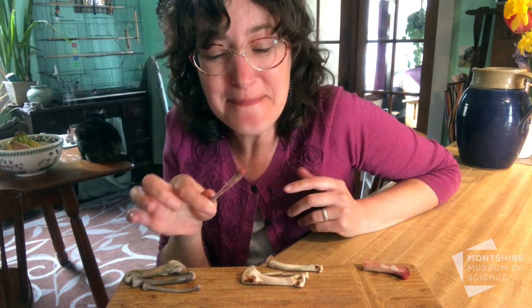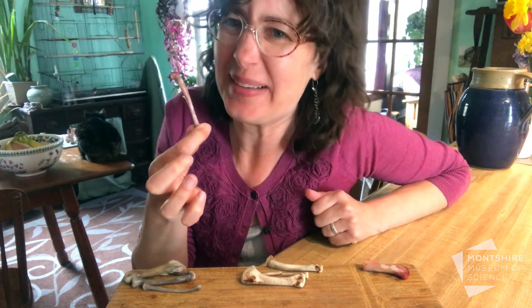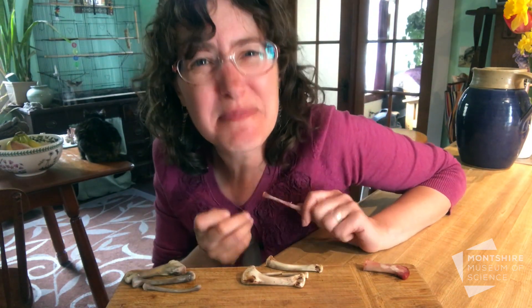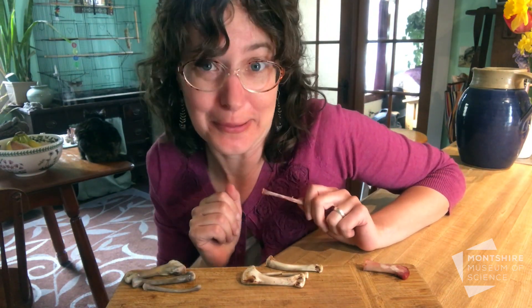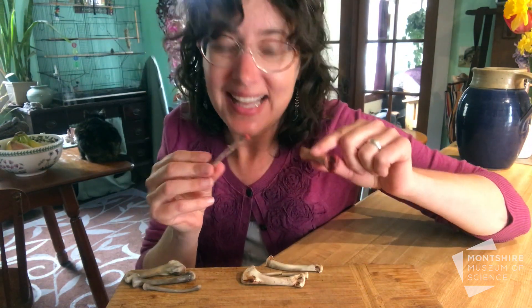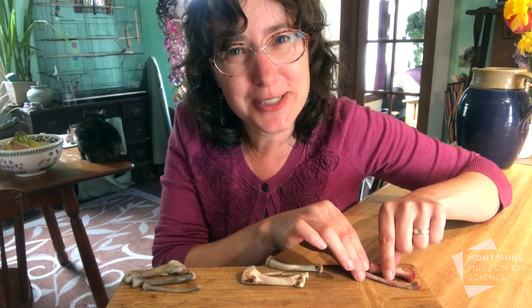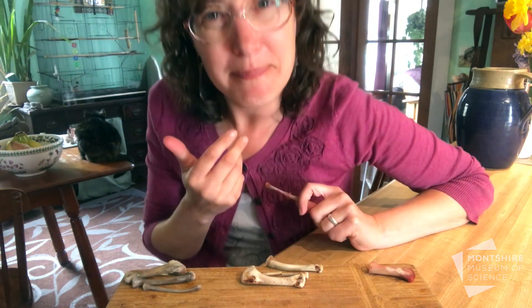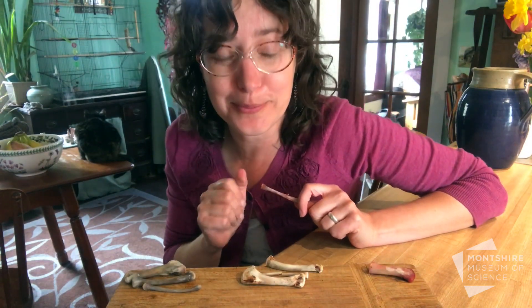Hi everyone, it is bone and skeleton week here at the Manjar at home, and I want to show you how to do an experiment with bones in your home. The first thing you're going to need are some chicken bones, and what we're going to do is do two different experiments to look at the two main ingredients inside of your bones.